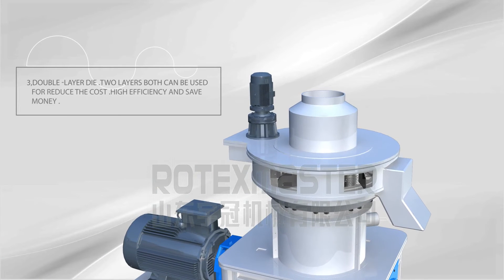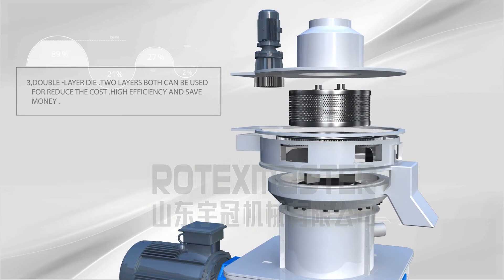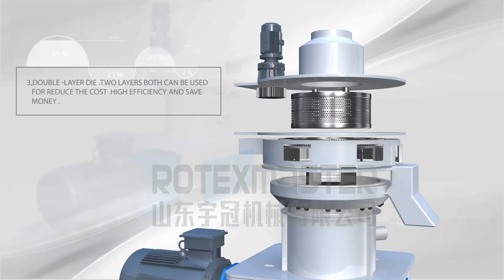Characteristic 3: Double Layer Dye — 2 layers both can be used to reduce the cost, with high efficiency and saving money.